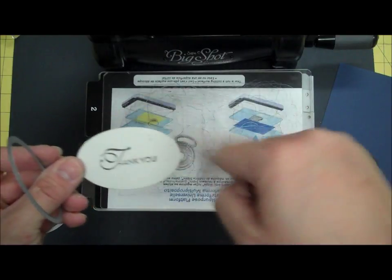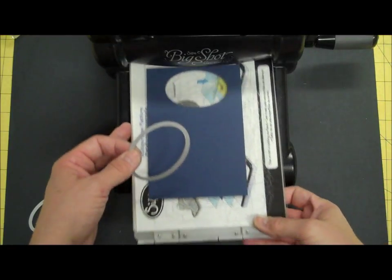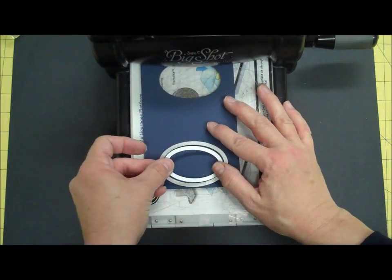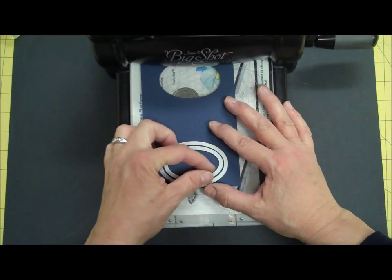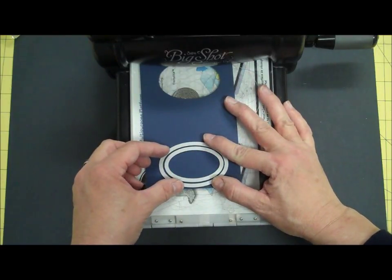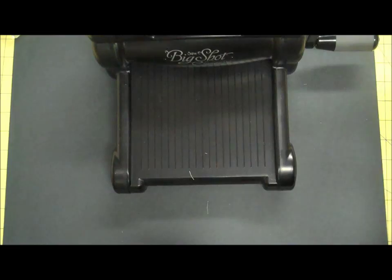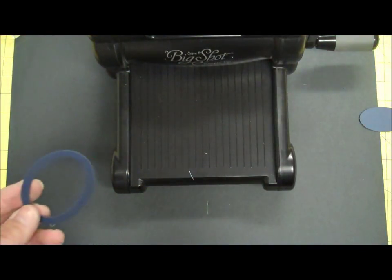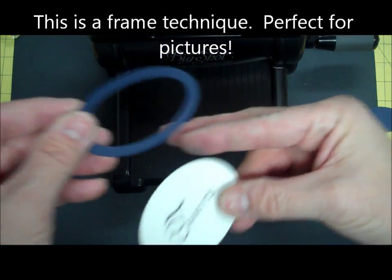I get a larger cut image. Then on the mat part, what I'm going to do is use two framelits at the same time — the larger one, and then inside that I'm going to center the smaller one. I really want to get it in the center because I'm actually creating a frame that goes around my sentiment, instead of a background piece to lay the sentiment on. When I cut this out and take both of these off, I get another piece I can use on a different project. Then I get this frame that I can put around my stamped image just like this.